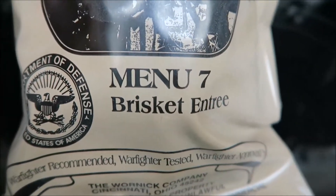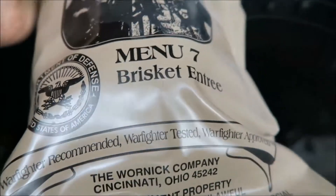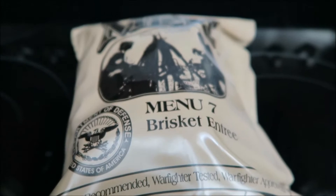I'm going to try a beef brisket entree. Let me get it opened up for you. I'm going to set the camera down. I'll be right back.